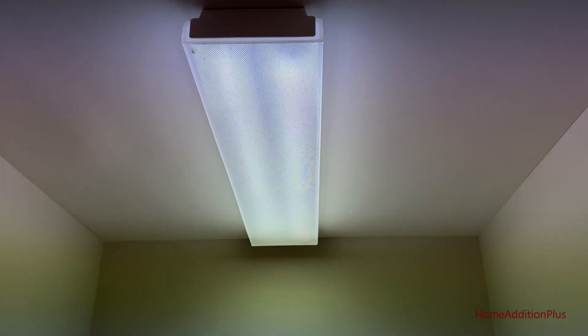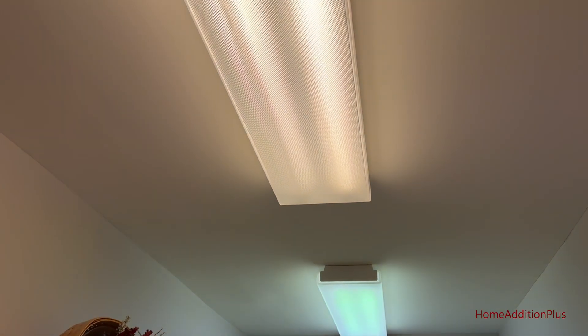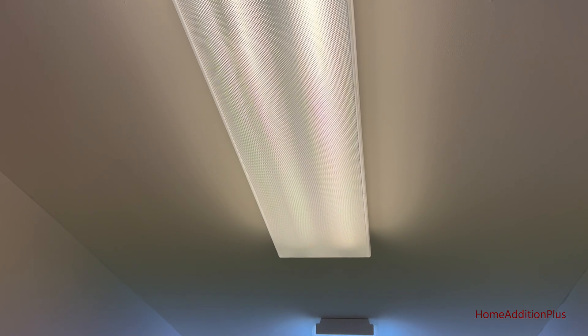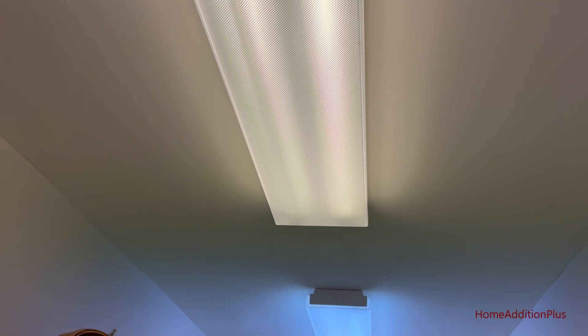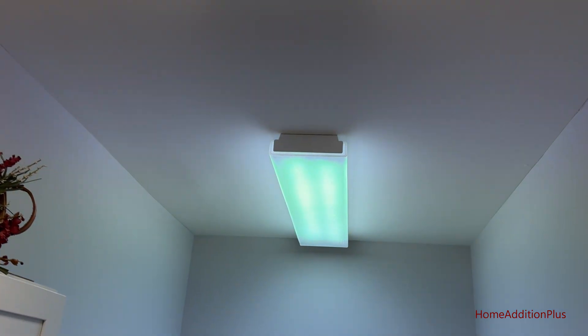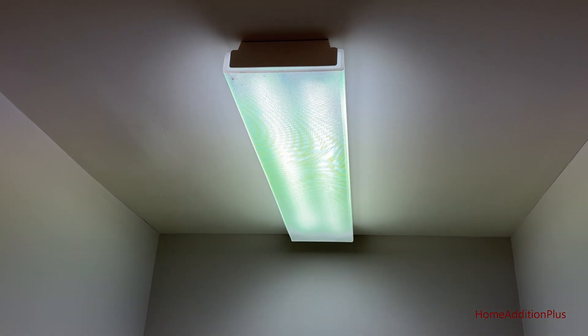So those are the lights I'm going to replace. I've already replaced the first set here with the warm light LED bulbs, so it's a much more warm and comforting type feel than this more industrial grade type light color.